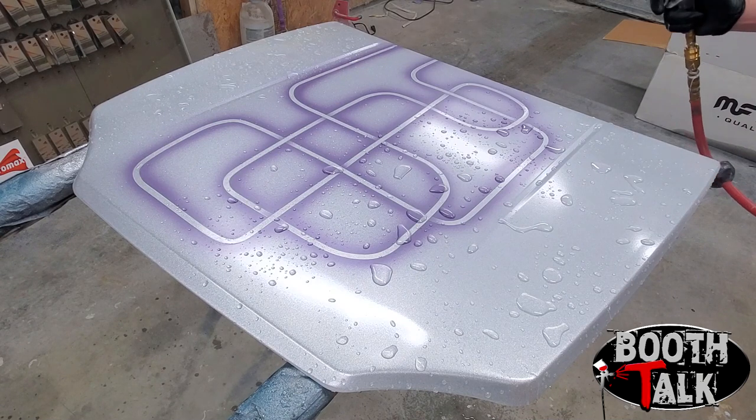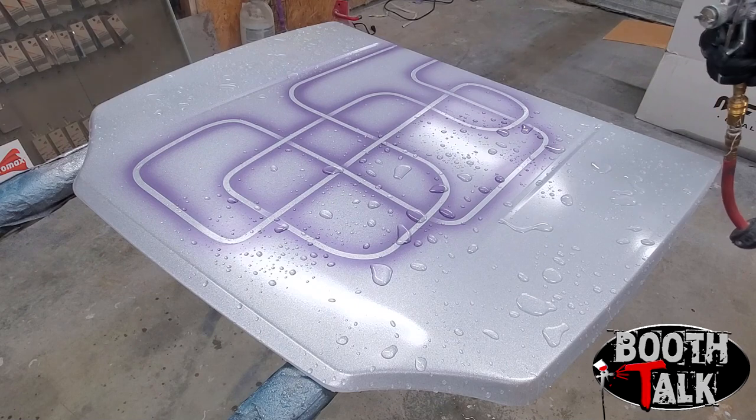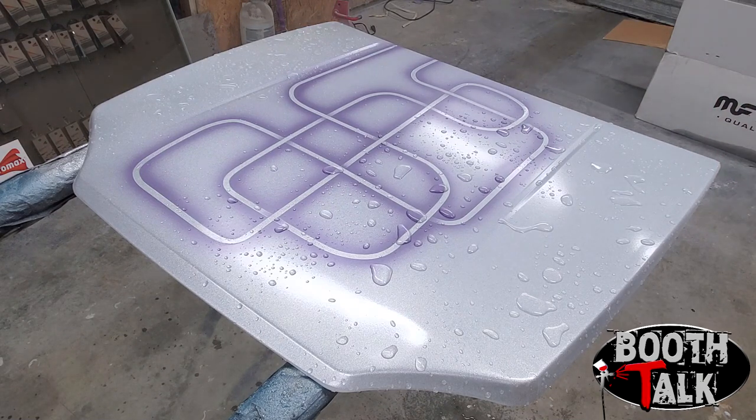Now I'll move over to the other ones on the far side. See how I got it right there — I got a little too heavy. That's what you don't want to do.